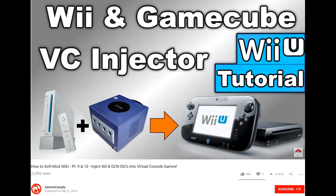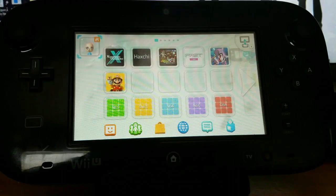If you don't already have games installed on your hard drive, I highly recommend GameInCanada's tutorial video. I'll have the link for their video in the description. First, let's see what happens when you try launching a game normally using the GamePad controller.